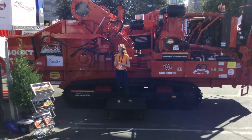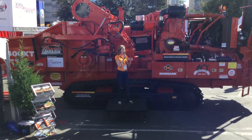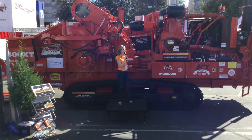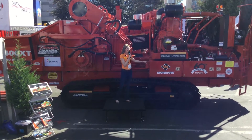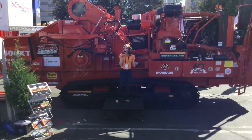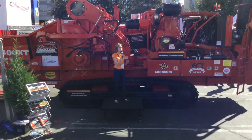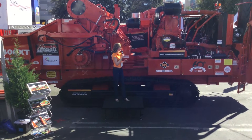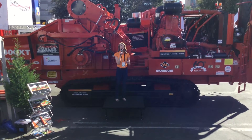In developing the new design, Moabark listened closely to customer feedback to provide the features you want and the versatility you need while staying true to our proven technology. This unit is strategically sized within our industry-leading broad range of horizontal grinders ranging from 250 to 1200 horsepower, and it will be available soon in a rubber tire unit.